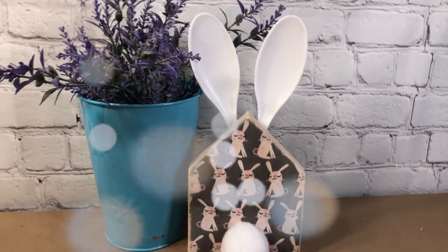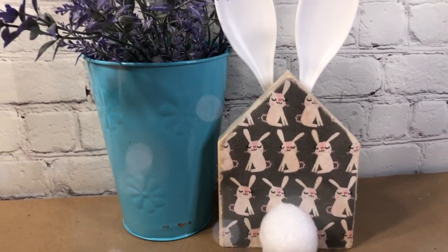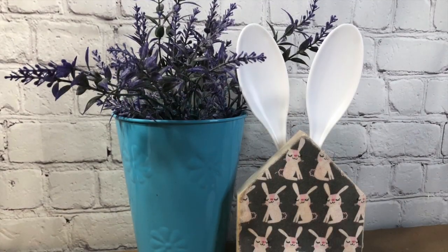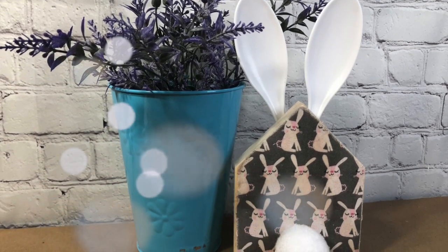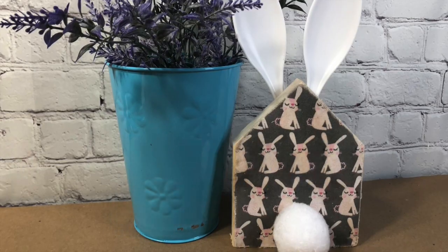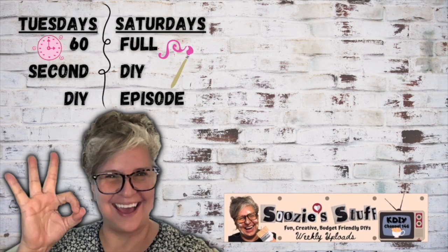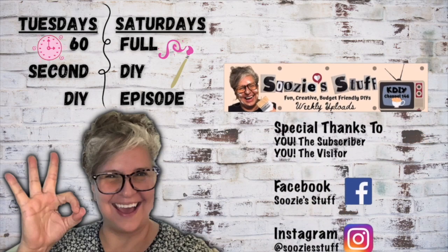What do you think? How cute is this little home rabbit — fun little project! Now you could use this on a tiered tray or anywhere you like. I had a ball today making these for you. Thank you for spending your time with me today. I hope you had fun and I inspired you just a little.